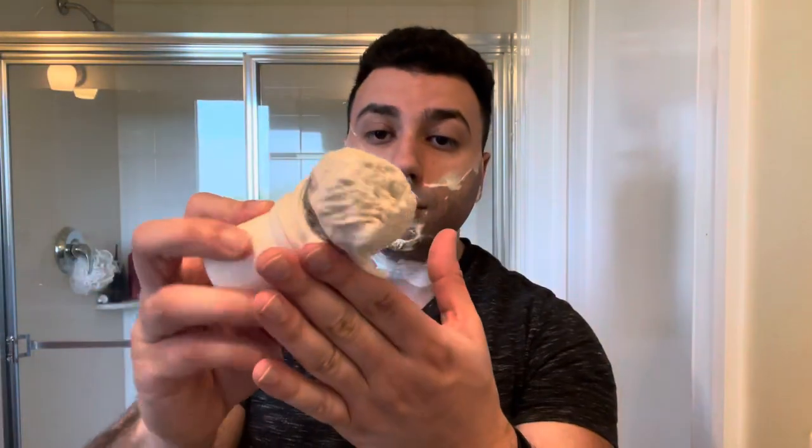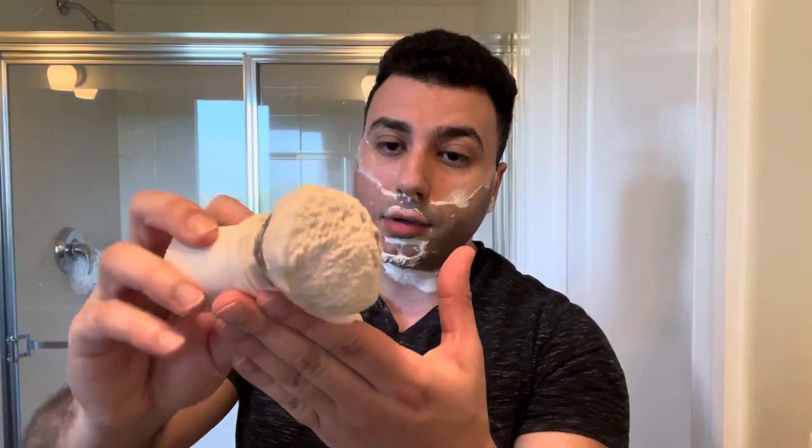I'll probably edit this video so it's not five hours long. Alright, that's the first pass. Just gonna sit this on the towel here and then we'll get into pass number two. I overloaded the crap out of this brush. So we're just gonna distribute the residual lather on the brush onto my face.